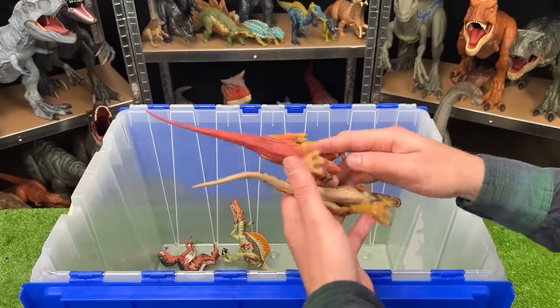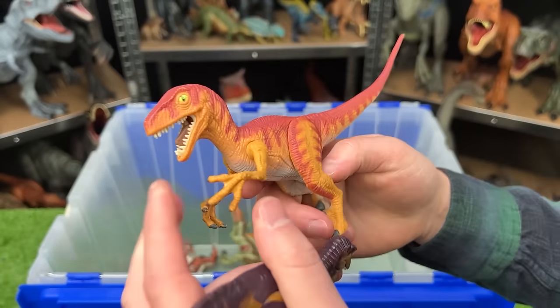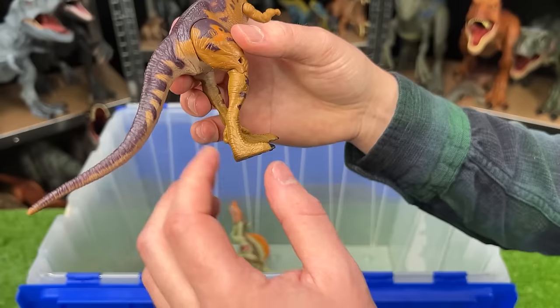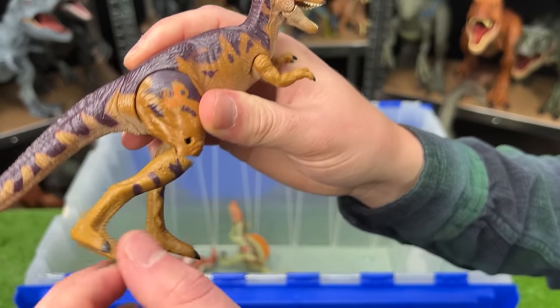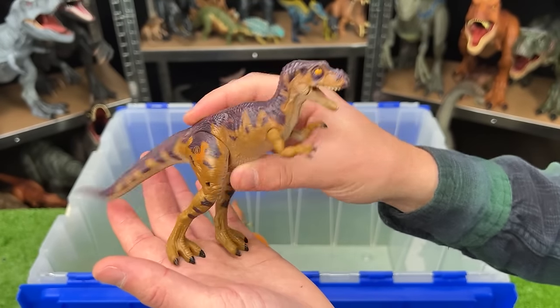We've got some more Jurassic Park vintage figures in here. This first, I believe, is a Velociraptor with red on the top and orange on the sides. This other figure I have in my hand is a baby T-Rex. You can see you can actually move the leg around — it's broken in a way, and it did originally come with a bandage to cover that. But all in all, this is a pretty cool figure.